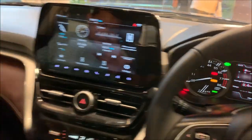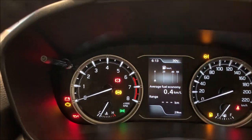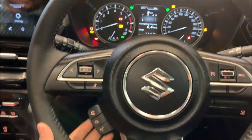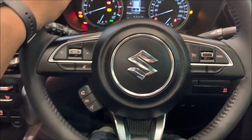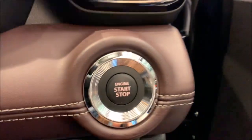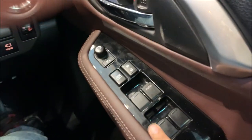This is the total interior of the Grand Vitara. Here is the MID — you can see the MID control with a total digital display. That is the steering-mounted control. This is not a flat-bottom steering; it is round shaped. Here on the right is the engine start/stop, and total door control.